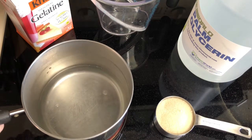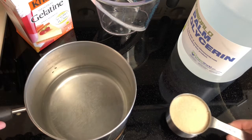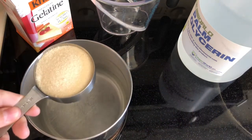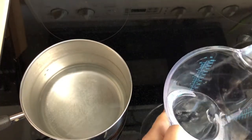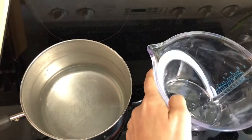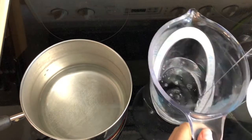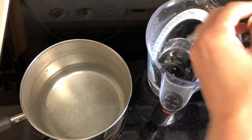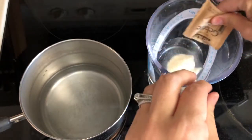In your empty pot, add your cup and a half of water and bring that to a boil. Once the water reaches a boil, add your sugar. Then in your cup and a half of glycerin, pour in your seven packets of gelatin.